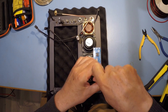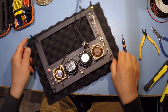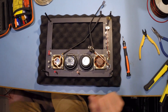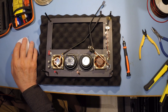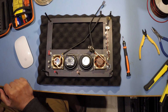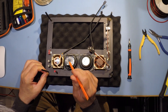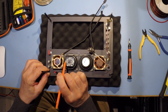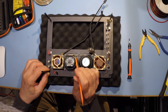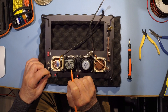I'll take that off to give myself a bit more room. This is the amplifier module and here are the two speakers. This is a stereo amplifier — two watts stereo — and we have left speaker and right speaker outputs, and right input and left input over here, 12 volt and ground.